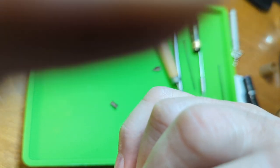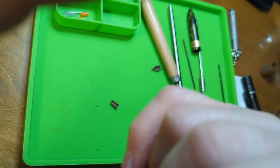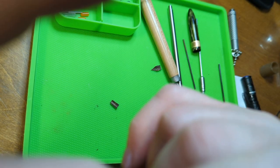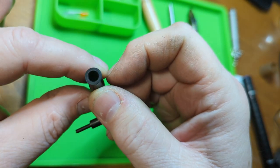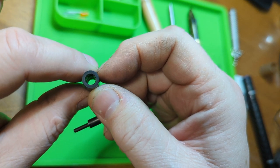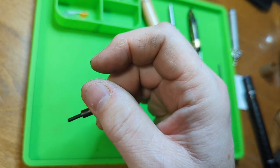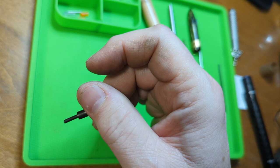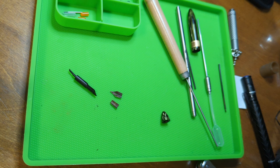I should have marked it where the nib was so it will go back in exactly the way it came out. But this one has a pretty good indentation that shows where the nib used to be - you can see some marks inside the barrel of the section that will help me align it when I put the new one in. But I've got to find a nib that will fit.